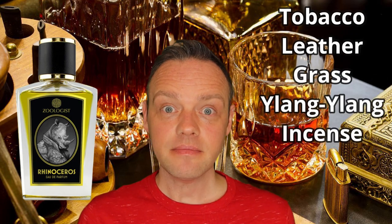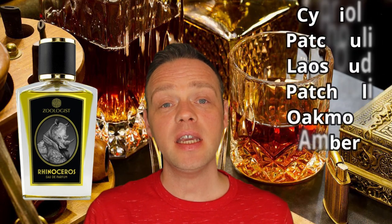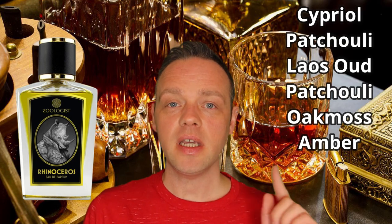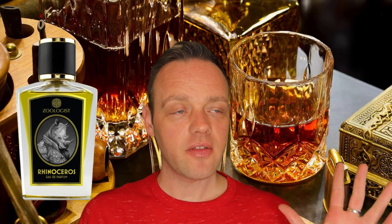The base notes are cypriol, patchouli, Laotian oud, patchouli, oak moss, and amber. So this feels to me — looking at the notes and also on smelling it — that it's almost a chypre-style fragrance, and not just because of the moss. It feels that way when you smell it.